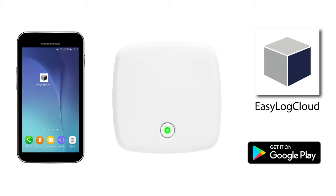Before opening your app, make sure your mobile data is disabled and you are connected to Wi-Fi on your smartphone.